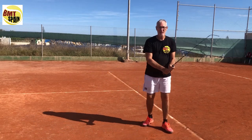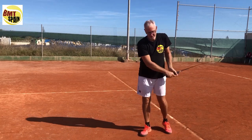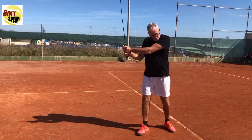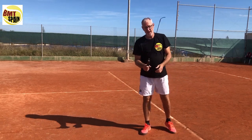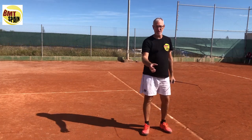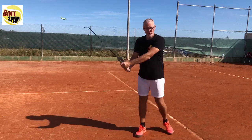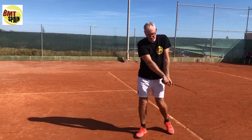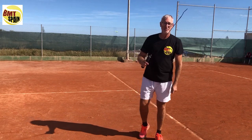Now, how do we start? We make some movements. If you don't hear the noise, it means you are holding the racket too hard or too loose. On a power scale from 1 to 10, you take the racket between 3 and 5. At that level you can control your racket and that's when you will get the noise. If you hear the noise, it means you grip the racket well.